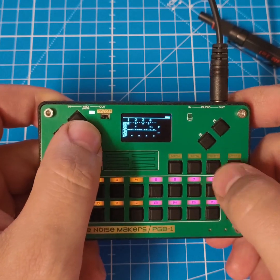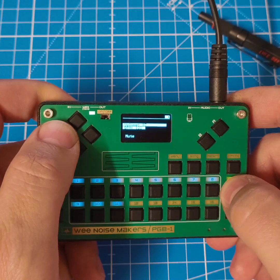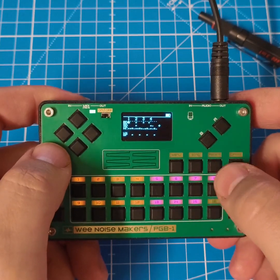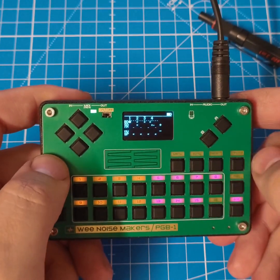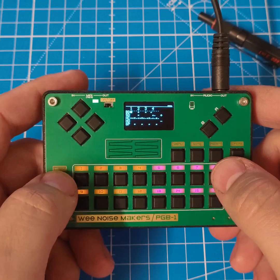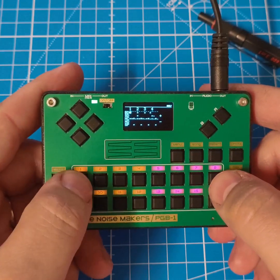The last thing we have is the ability to program a drum pattern. If I back down the BPM a little bit and press here, I have this drum pattern that I programmed. This is a much more simple way to program your drums than with the standard PGB1 firmware, and you can still program a nice drum pattern that you can play along with the chords.